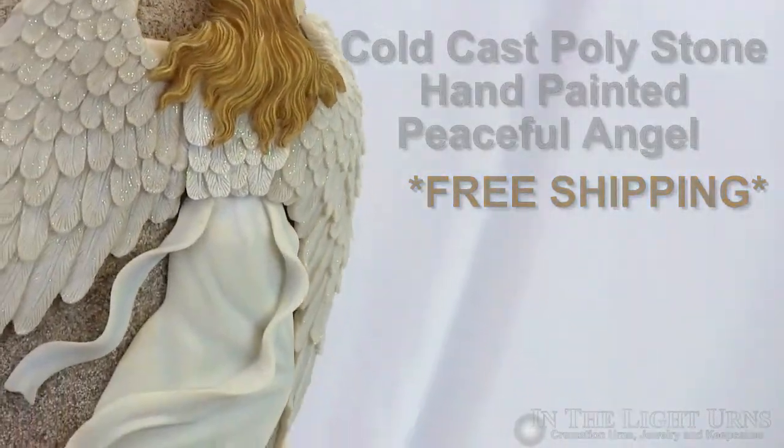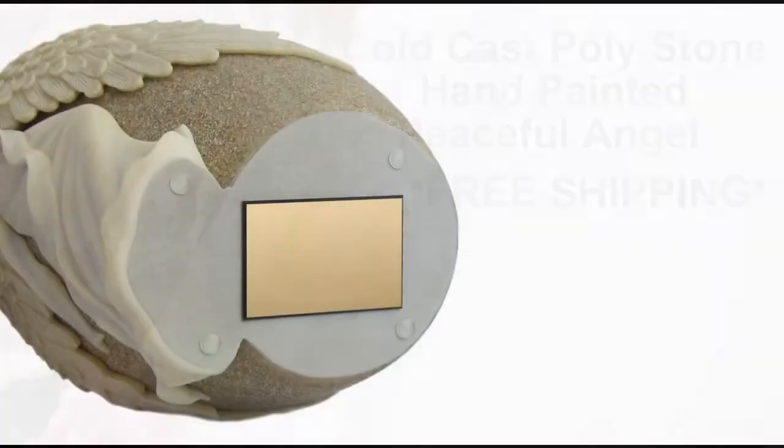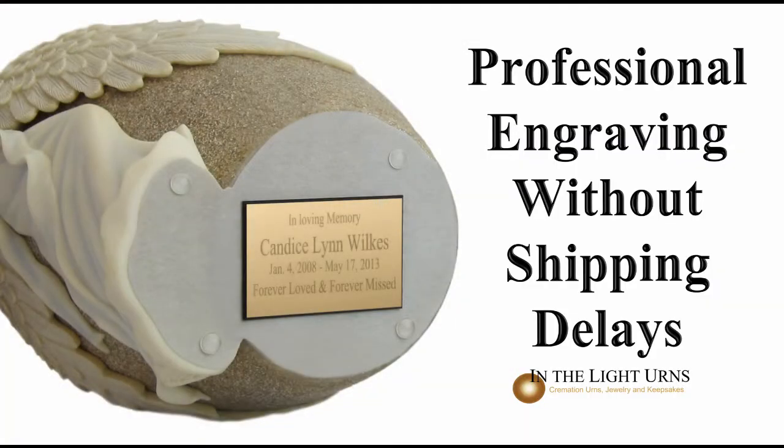For a more personalized tribute, up to four lines of engraving are offered on a nameplate that is attached at the bottom of the urn, as you see here.